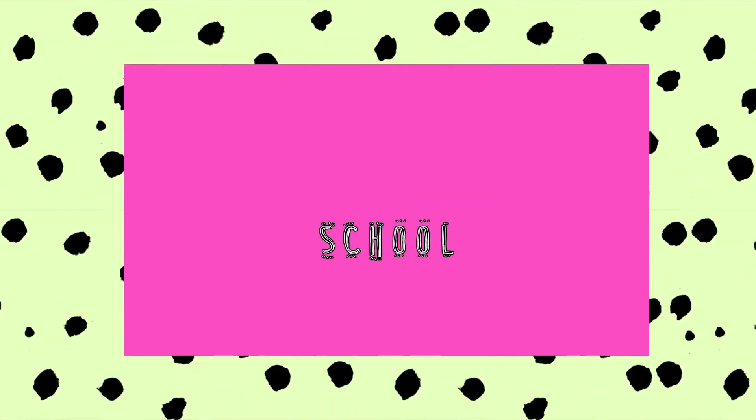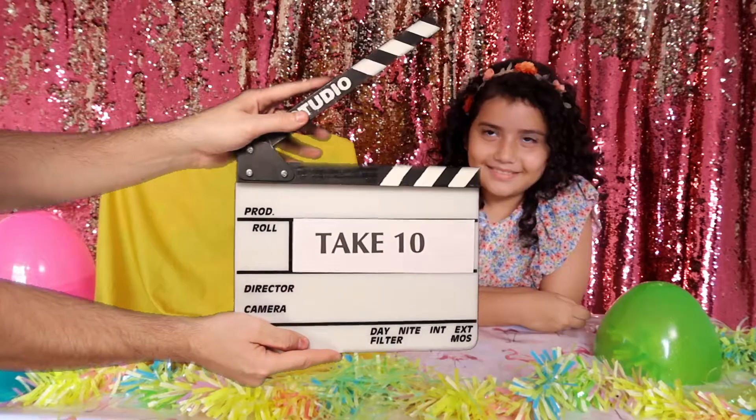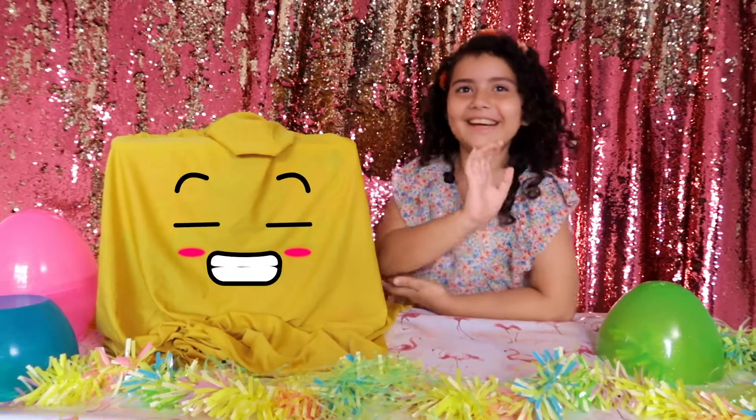Princess Academy School and Toy Reviews. Hi guys!